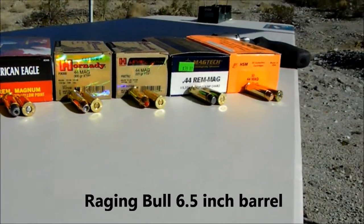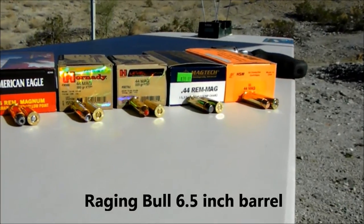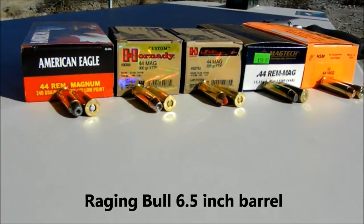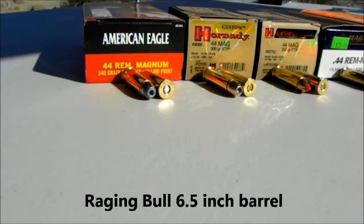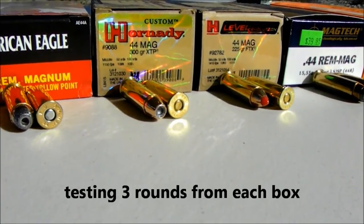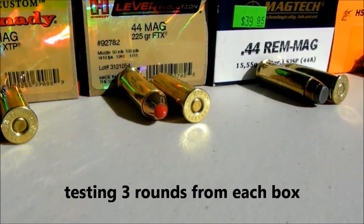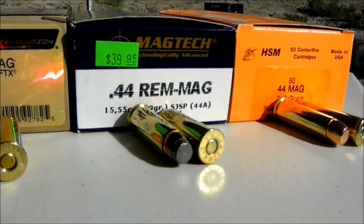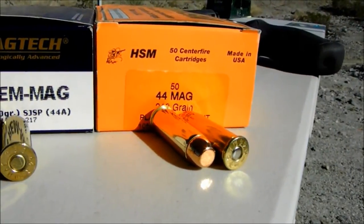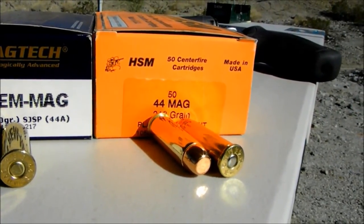Okay, this is David and I'm making my third video chronographing .44 Magnum ammo. Today we have five new rounds to add to the list: first is the American Eagle 240 grain jacketed hollow point, then from Hornady the 300 grain XTP, also from Hornady the 225 grain FTX, from Magtech the 240 grain SJSP, and from HSM the 240 grain plated flat point.